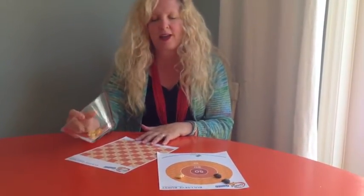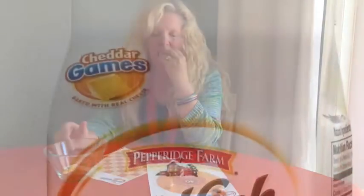Hey, wait. Doesn't anyone want to play with me? Bye-bye! Bye! Thank you.